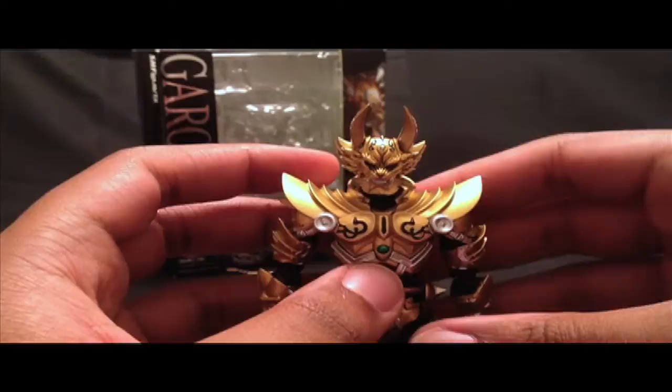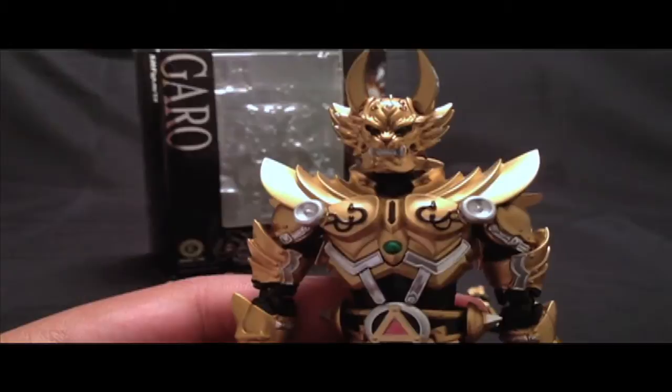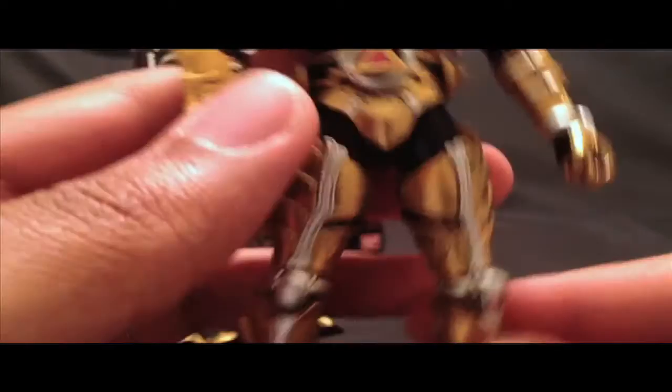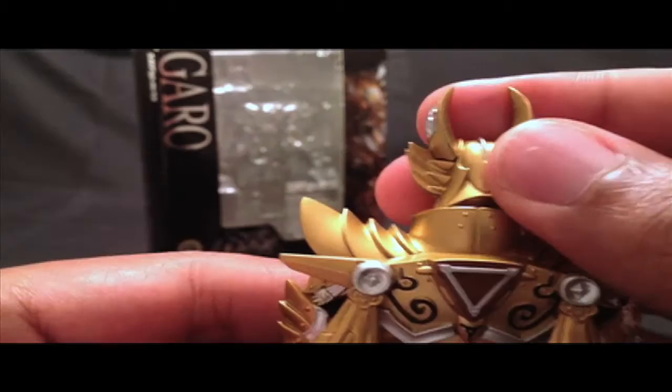Now let's go ahead and review the Garo figure itself. This figure is very impressive due to all the fine detailing — they put a lot of effort into detailing every inch of Garo's armor. It's very cool, very neat, and very show accurate. I'm super surprised that they were able to go all out with all this detailing, including the details in his ears. Right from the start, I'm very impressed.